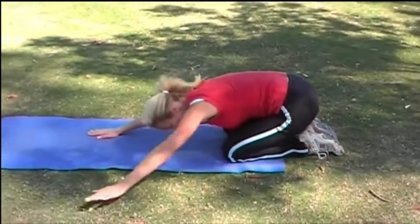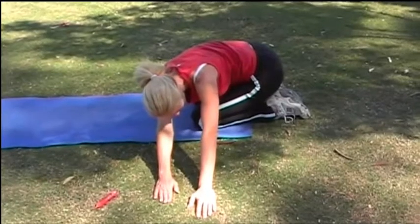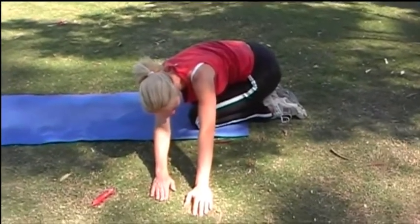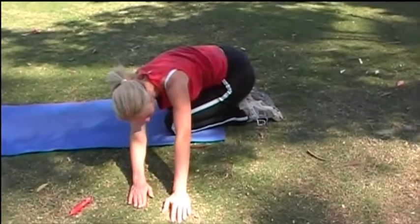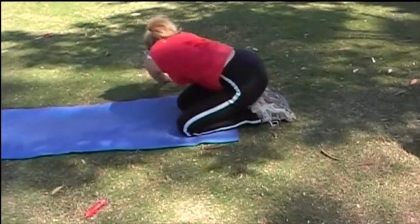Now walk both hands around to the side until you feel a nice gentle stretch in the shoulder that is opposite to the side you've gone around on. And now taking it round to the other side, again until you feel that stretch in the opposite shoulder.